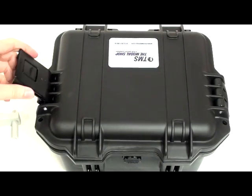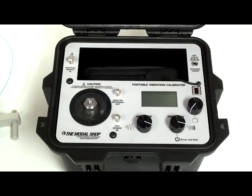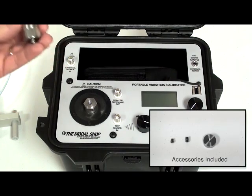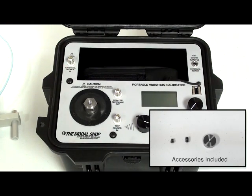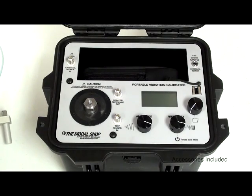Introducing the 91110D Portable Vibration Calibrator from the MotoShop. This is a compact, battery-powered, very rugged instrument for calibration of vibration sensors, such as accelerometers, velocity transducers, or proximity probes. The instrument is very easy to use.